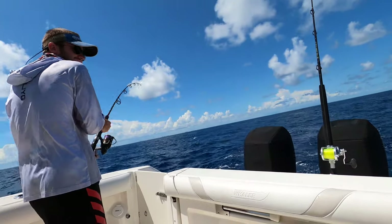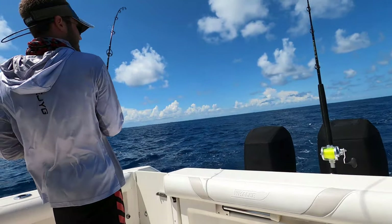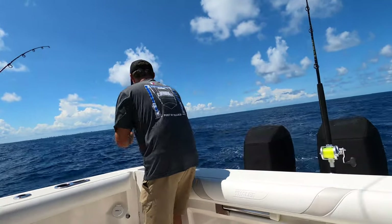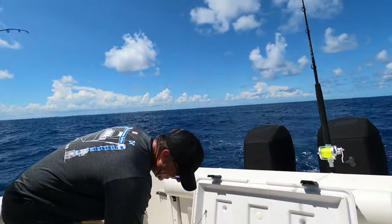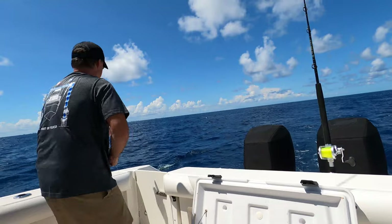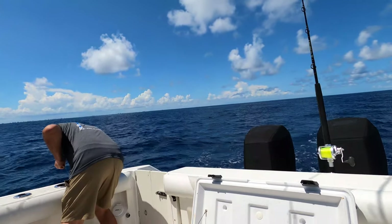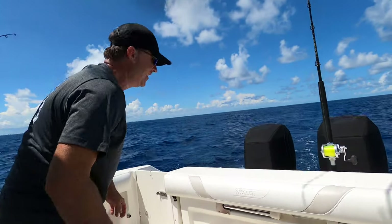How are you doing? One mahi coming in. That's a good mahi too. He wasn't dry at all.